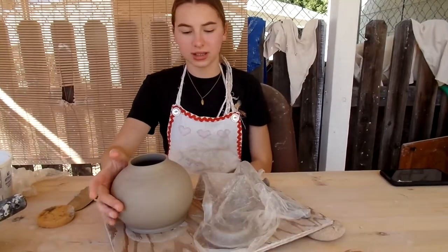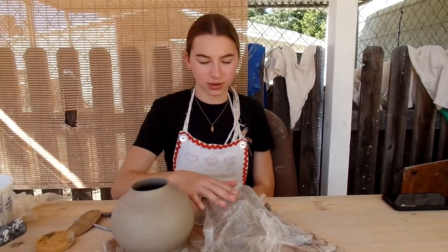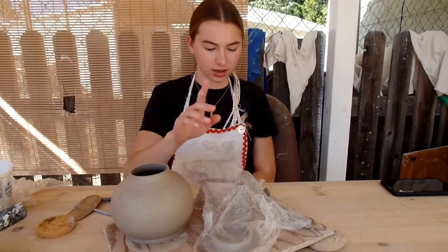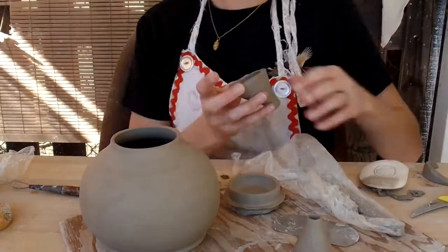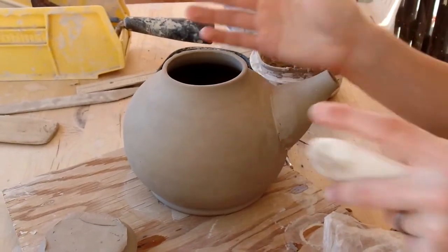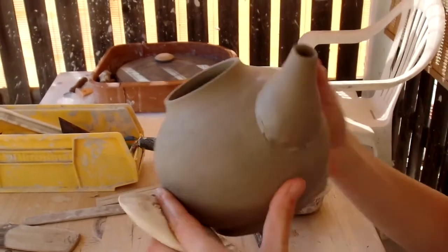So I have all the parts for my teapot right here — the base, a couple spouts that I threw, the lid, and the handles. Right now I'm just attaching my spout. As you can see, it's turning out pretty well.